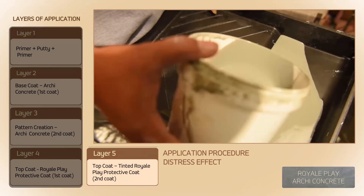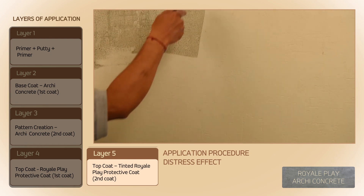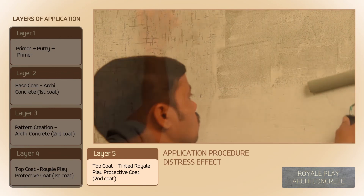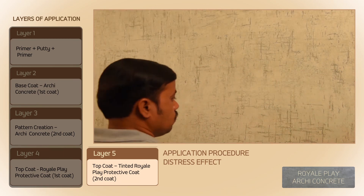The second coat of Royal Play Protective Coat is tinted in the desired colour. After 4 to 6 hours of complete drying of the first coat, apply the tinted second coat using a sponge roller in the direction of the pattern — vertical and horizontal. Clean excess material using a wet sponge.